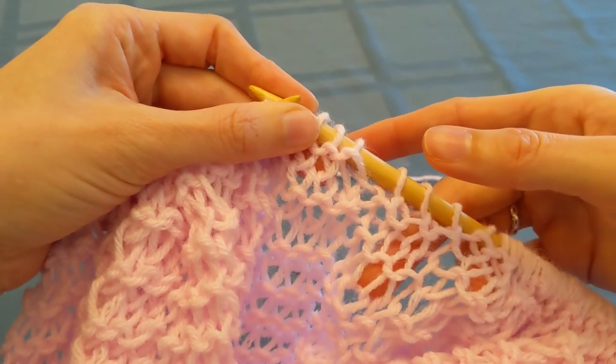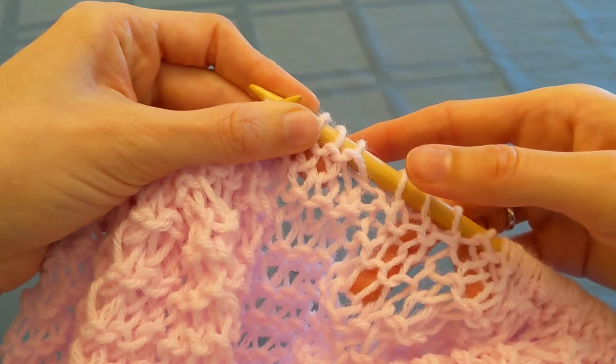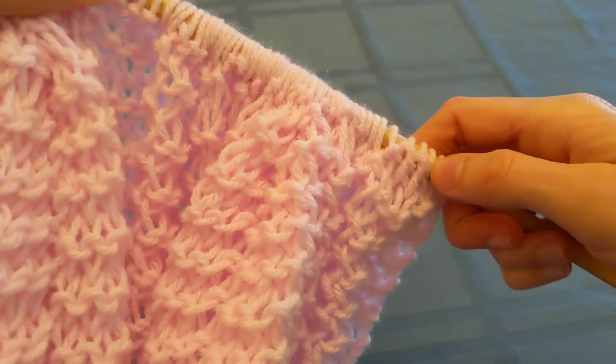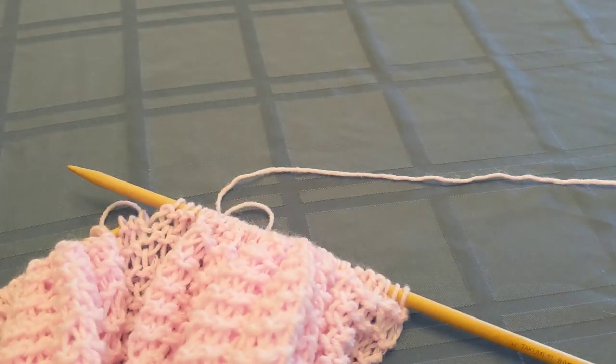So with the twist and without the twist — every time you purl with this method you're going to get a twisted stitch. Some people like that, some people don't, but you should be aware of that before you choose which grip you're going to use.